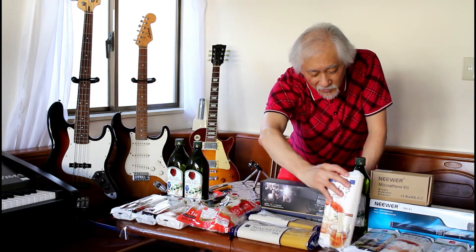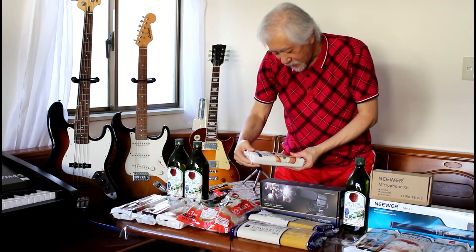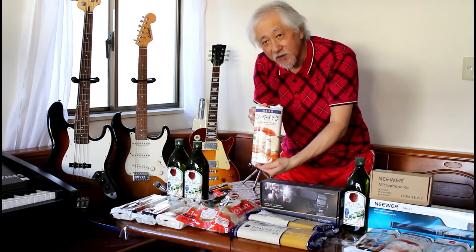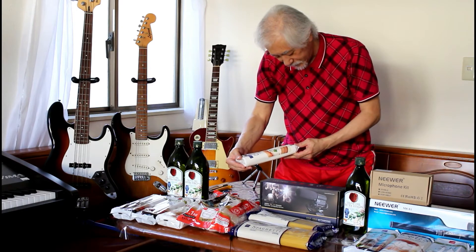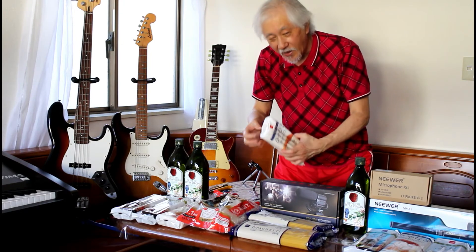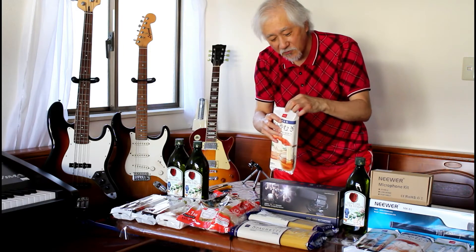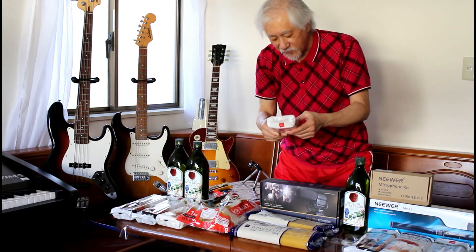These are the white noodles — dried, of course. Hiyamugi. This is for summertime eating, but I think we eat it all year round. 800 grams. This is the family pack. Basia — that is their logo right there, the red mark. But then they have a blue mark. Blue mark, red mark — what's the difference?